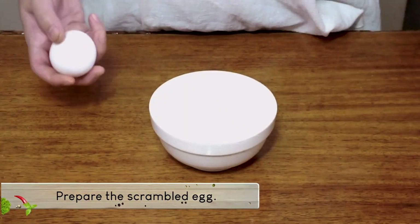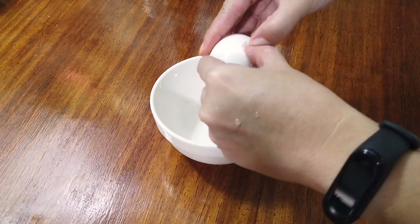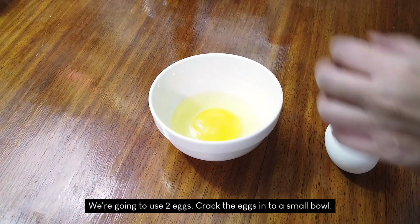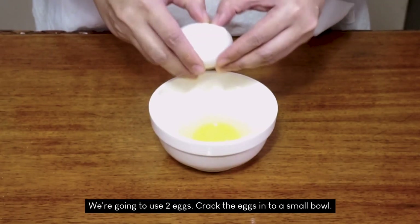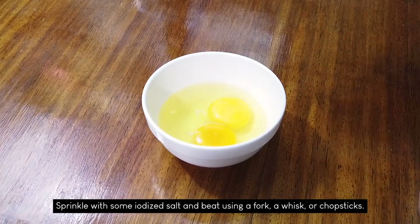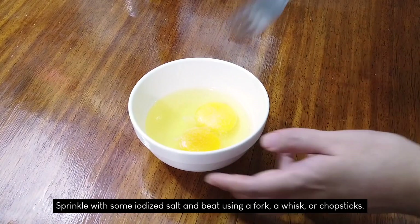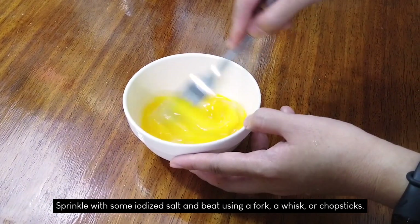Next, we're going to prepare the eggs. We're going to use 2 eggs for this recipe. Crack them into a small bowl and sprinkle with some iodized salt and beat using a fork, a whisk, or chopsticks.